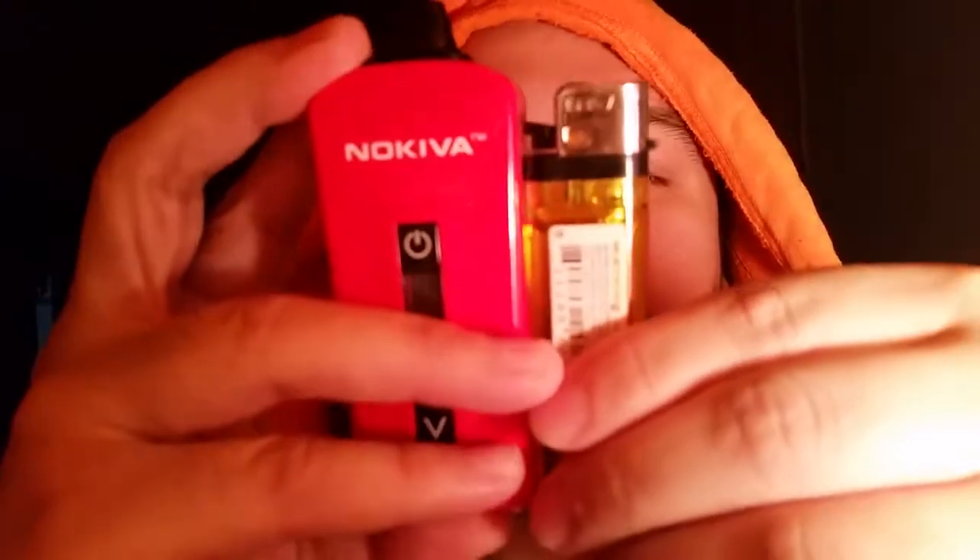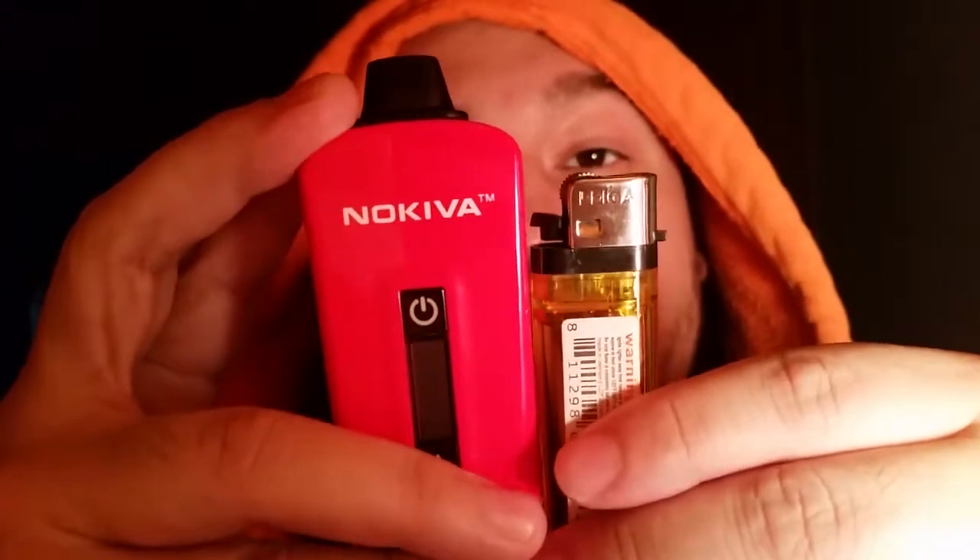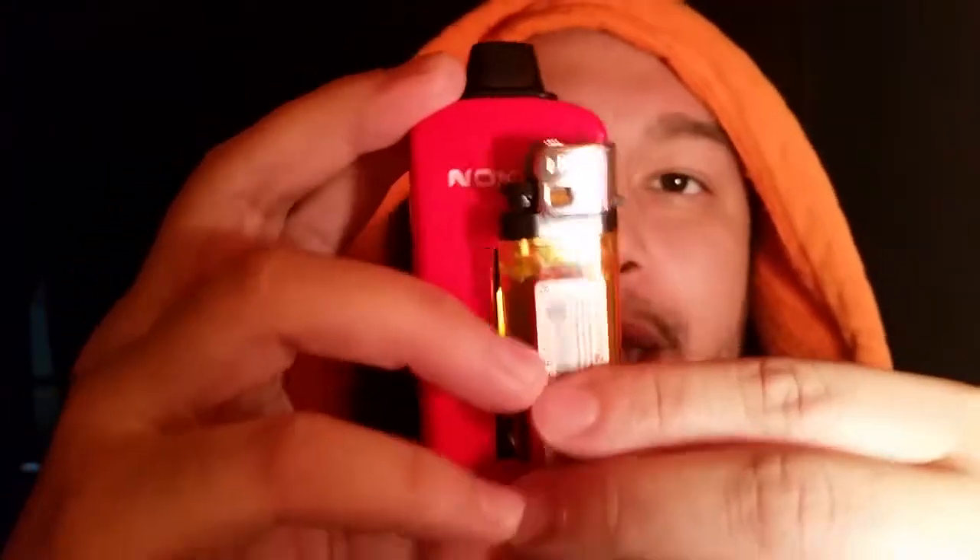NoKiva — I got it in red, sexy in red. To me, this is like the same size as a Pax, just a little bit wider. You can compare it to a lighter; it's almost as big as a lighter. The lighter is just a little bit smaller, but it's basically almost the same size and width — it's like a Zippo, more or less.